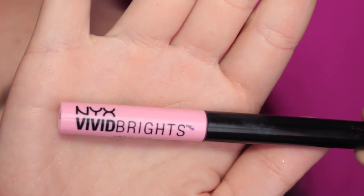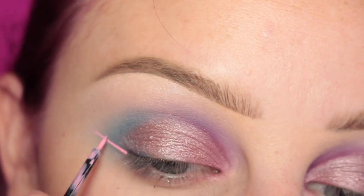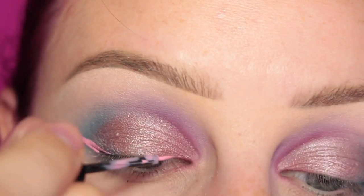For my wing, I'm going in with NYX Vivid Petal Liquid Liner, just winging it out.